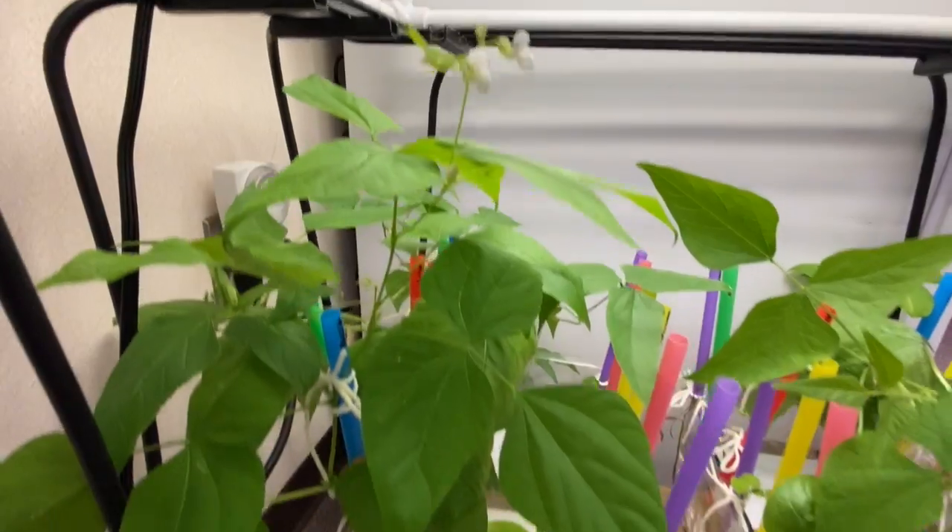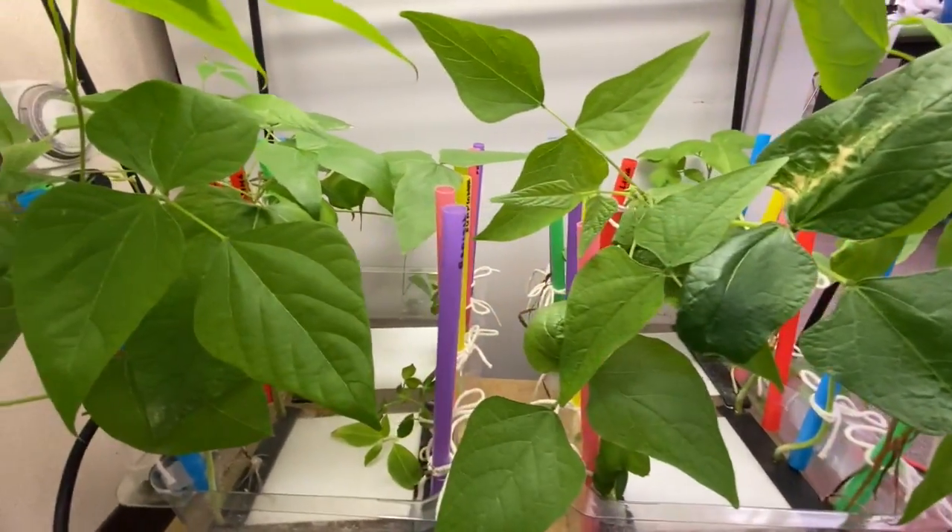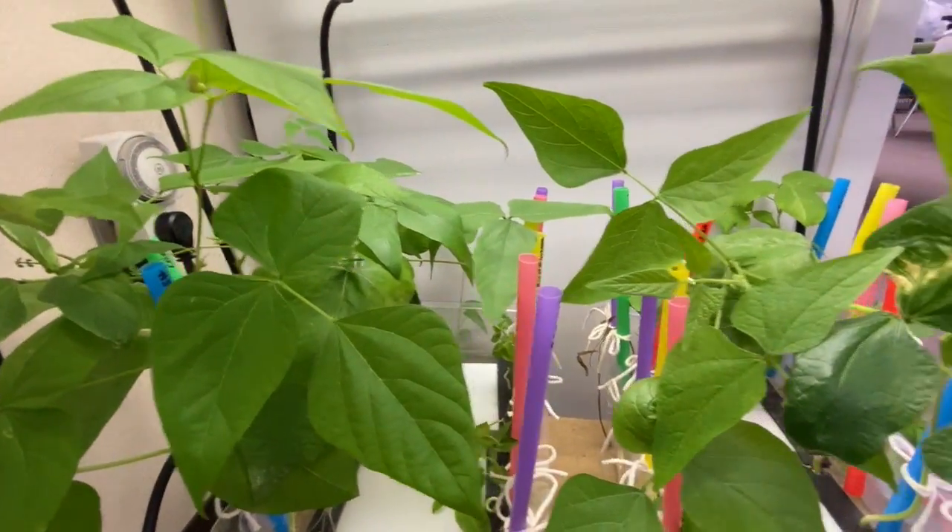They're even flowering. In fact, all the beans are doing really well, both the lima beans and the bush beans.